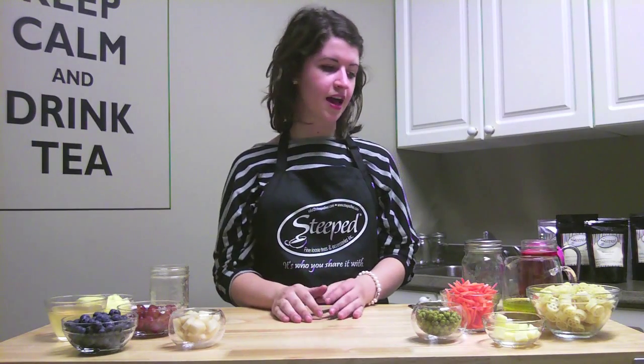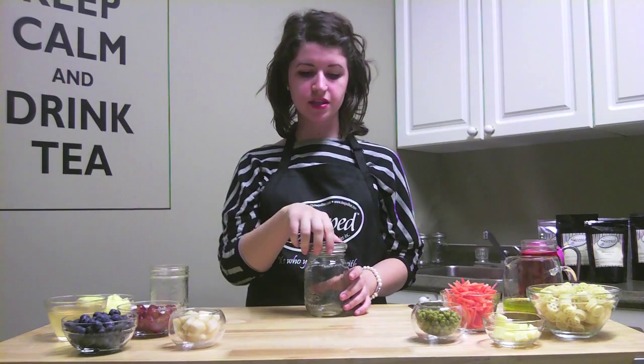So the recipes we're doing in the first part of our series are for kids. They're perfect for everyday lunches or taking to school in September, anything like that. Our first recipe is a chamomile wagon wheel pasta salad.